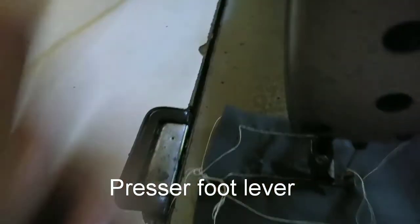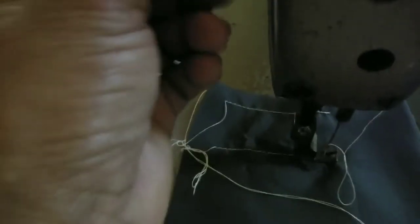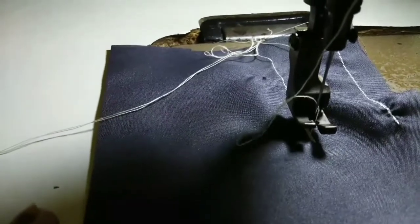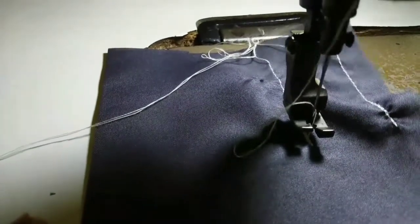This is the presser foot lever or the manual presser foot lifter, but I am not using this because I am using the lifter beside my knee. The presser foot lifter that I am using — pushing it in the right direction — will raise the foot up.